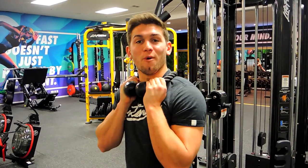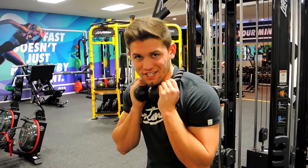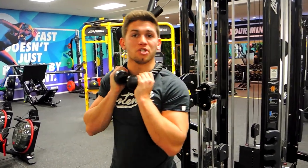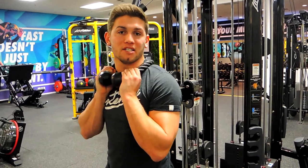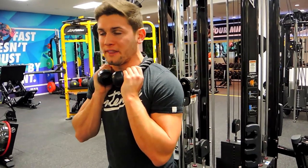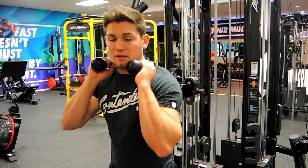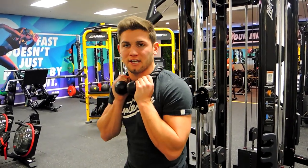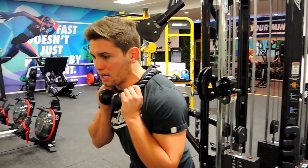This is overhead rope cable tricep extensions. Position the cable so it's around about where your neck or upper back is. From there you're coming forward, so you want to be in a position where you don't have to lean it all over your body, because that can be quite dangerous.